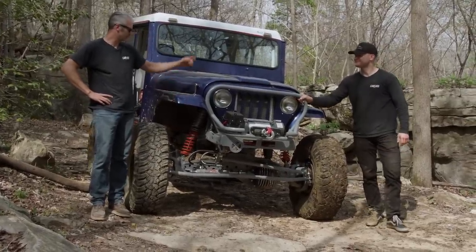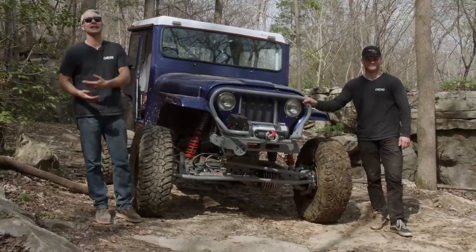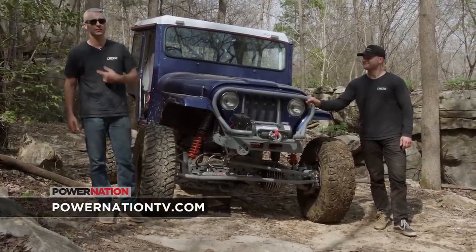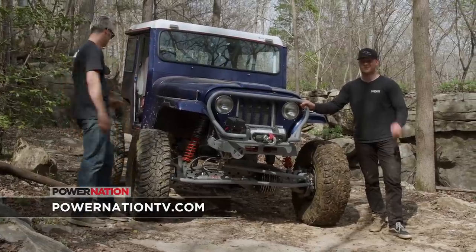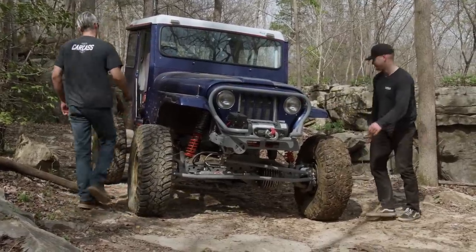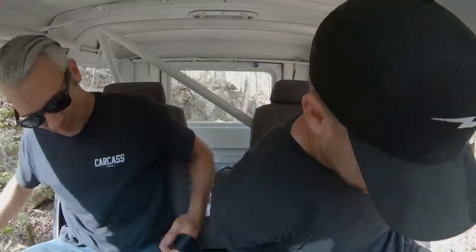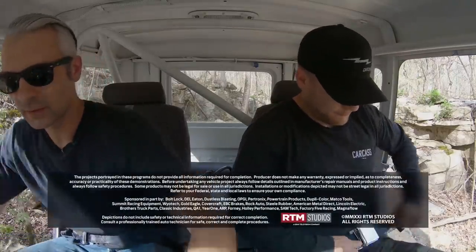We've got a little bit of daylight left, so I think we should go have some fun. If you guys like anything you've seen on the show today, go to PowerNationTV.com, and Jimmy and I will see you next time. We're going to hit some more trails in the meantime — we've got about five or eight gallons of gas left and a couple hours of daylight. We'll see you next time!